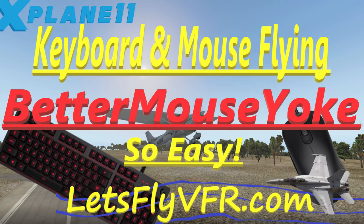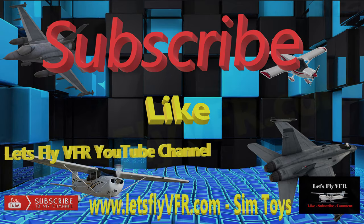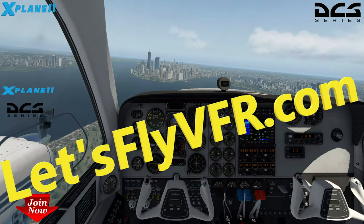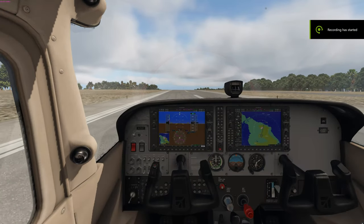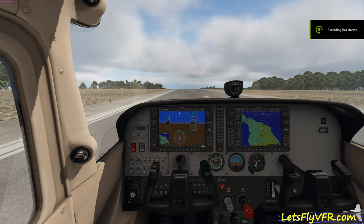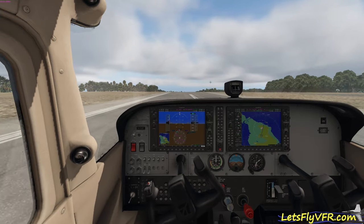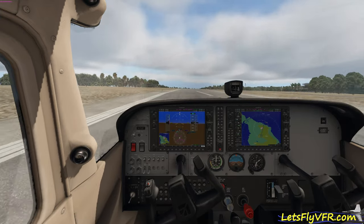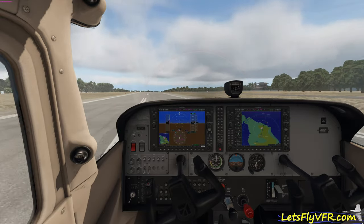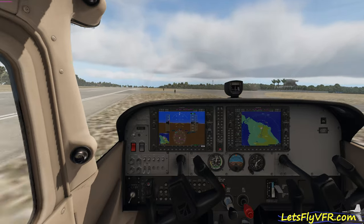Welcome to Let's Fly VFR. Today we're going to teach you how to fly with your keyboard and mouse much better. Subscribe, like, and come visit letsflyVFR.com. So — better mouse yoke — I discovered this one just recently, and I thought for all those many people out there that still fly without a joystick and use their mouse and keyboard, you would love this.